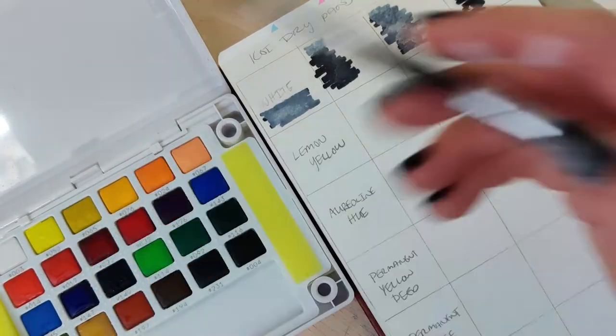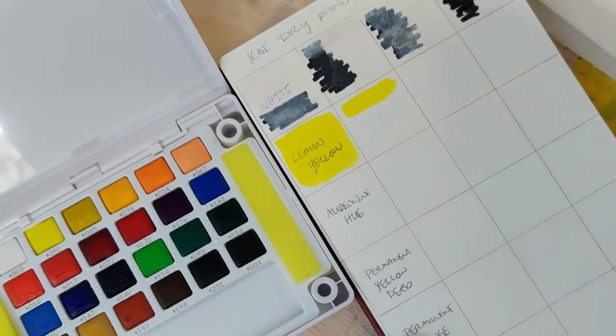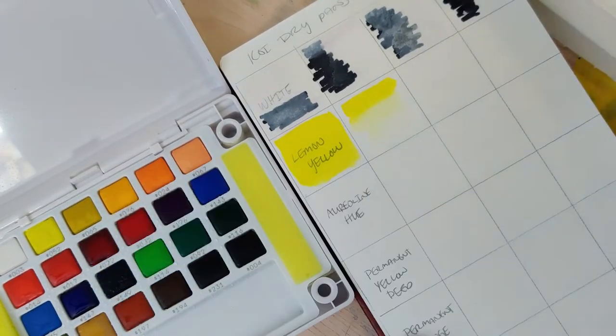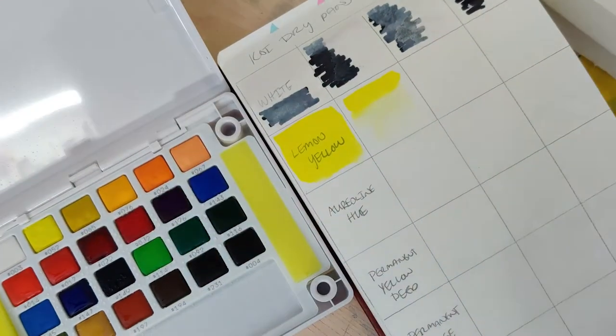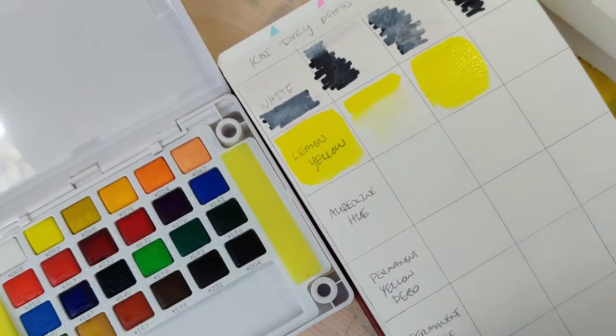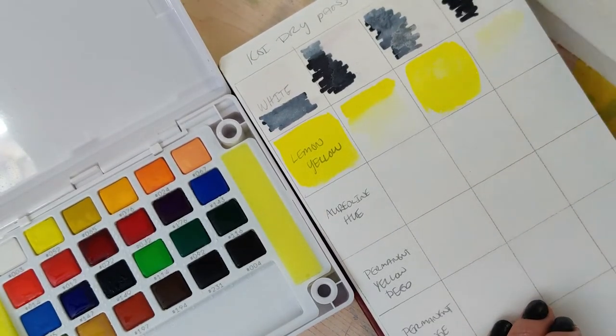On the white swatches I pre-color with some waterproof ink so I can see how much the white actually covers up. The first one — I'm not super impressed with the white watercolor. It's not super opaque and doesn't cover quite as much as I would like if I were to use one, though I don't use white watercolor that often so it doesn't matter that much to me.